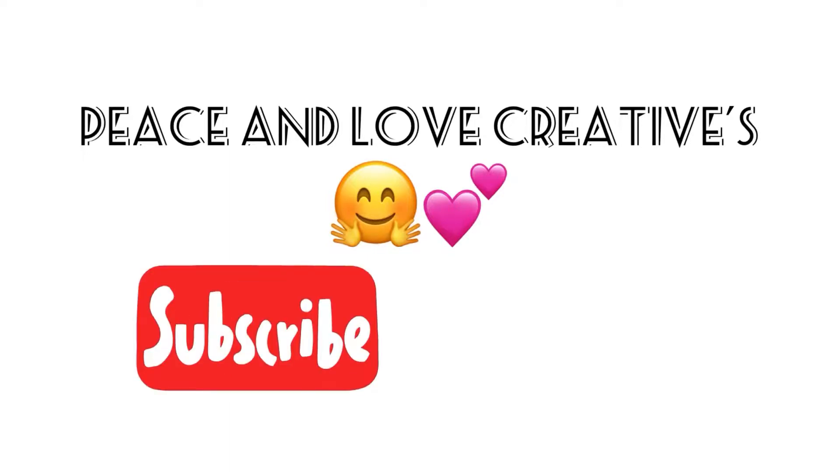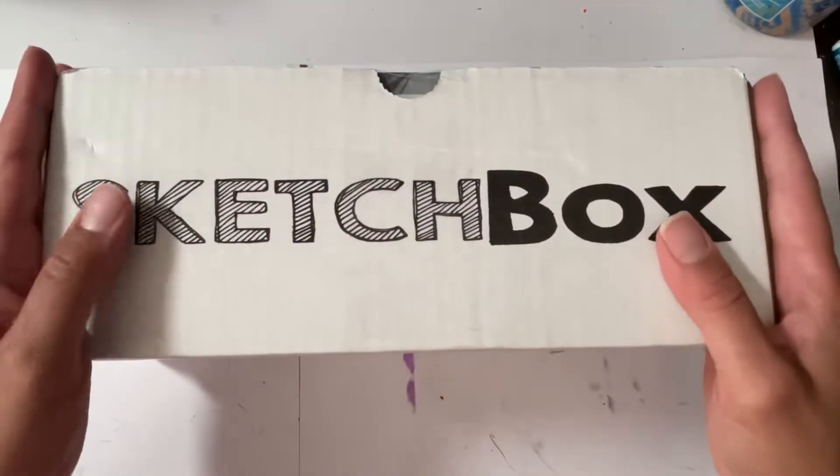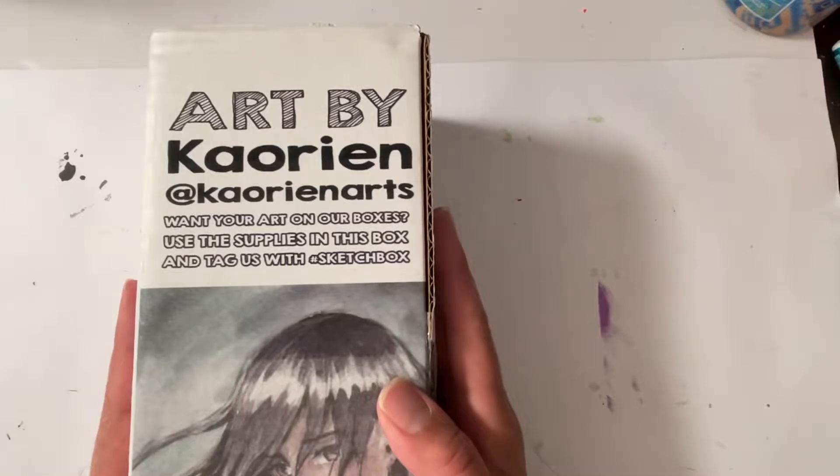Peace and love! Don't forget to like and subscribe to my channel for more fun with art. Creatives, it's Sketchbox time, and the first thing we're gonna do is look at the art by Inkaurian Arts.